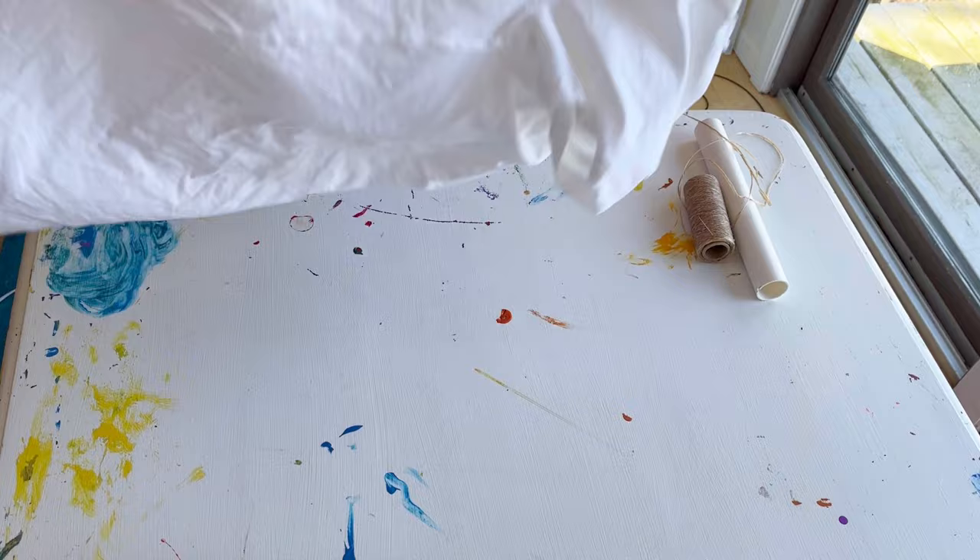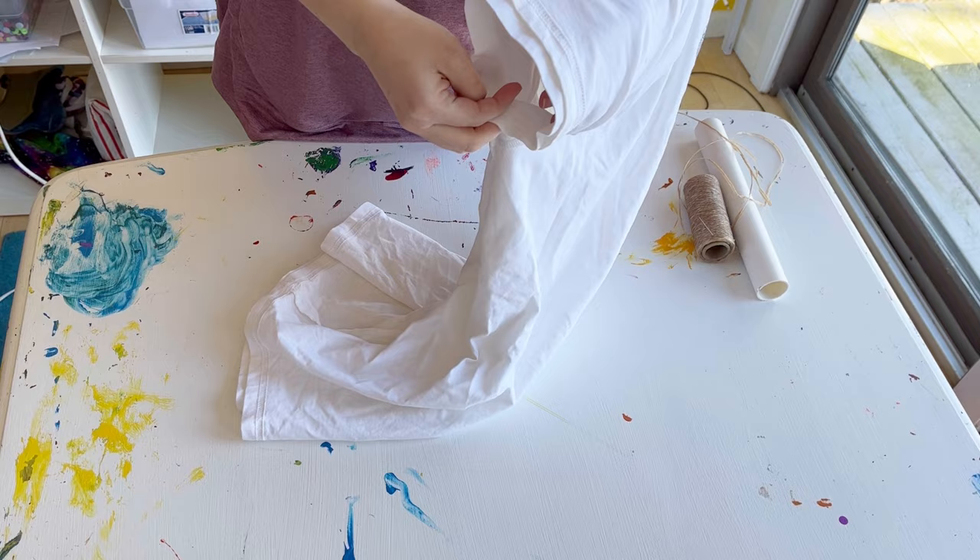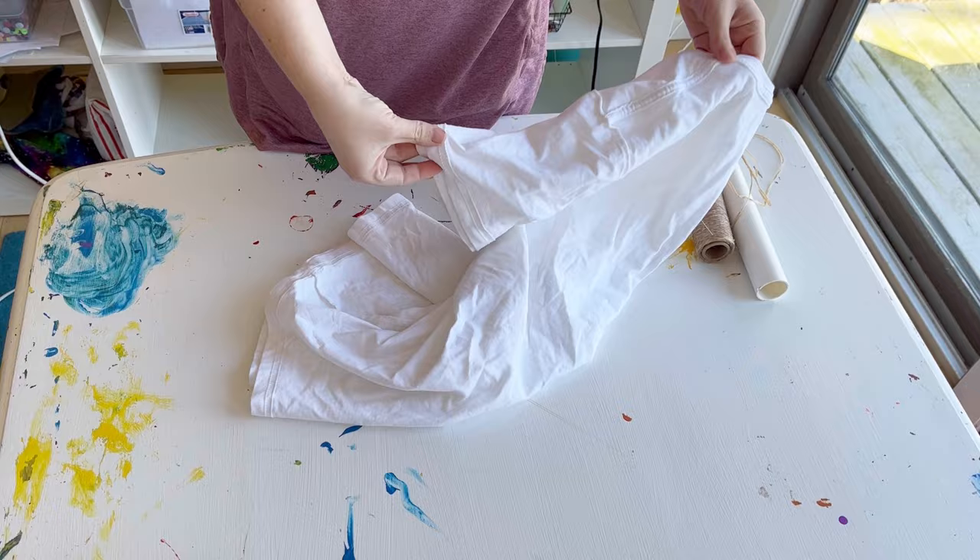This takes a little while for me because I get kind of fussy about the details, but you can probably do it in less time if you aren't quite as picky. Just line up all the seams and then smooth out the fabric.